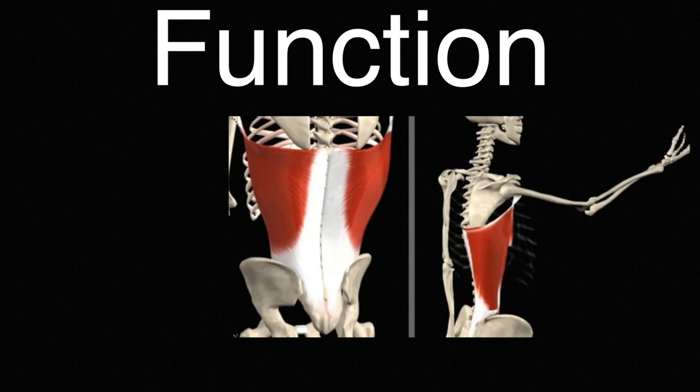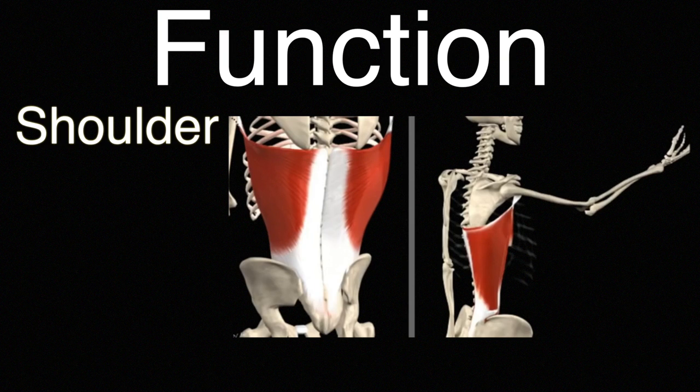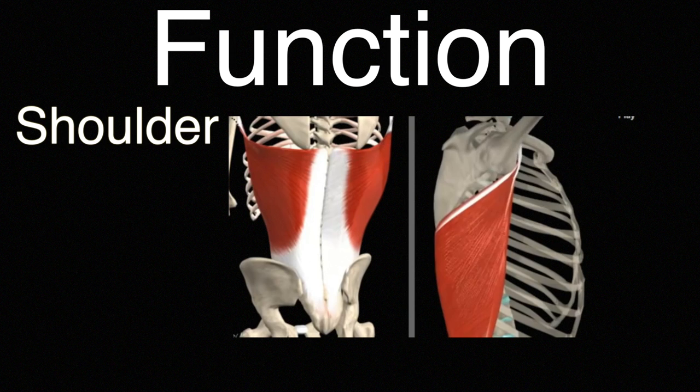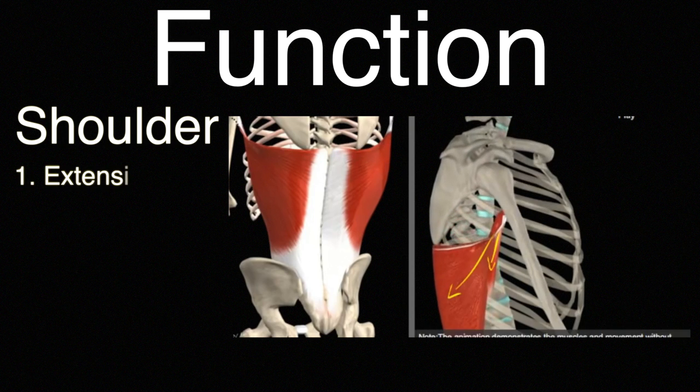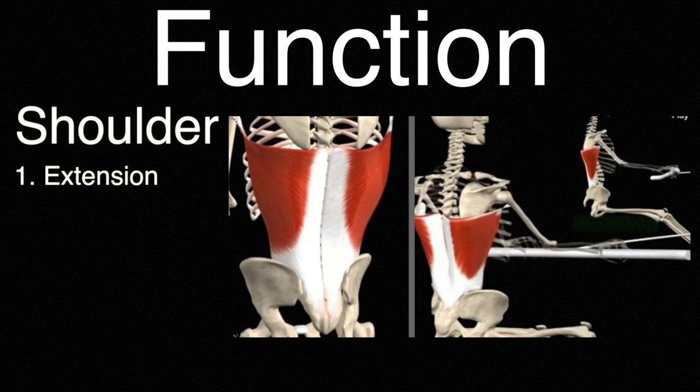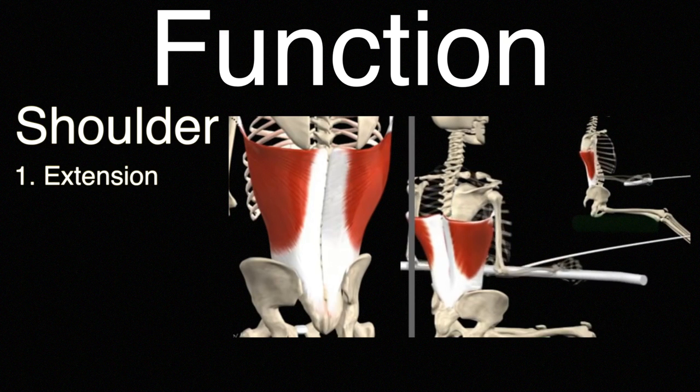The latissimus dorsi has three main functions that all work through the shoulder joint. The first one is so-called extension: from a position when you have your arm in front of you, it pulls the arm down. Notice that the muscle pulls the upper arm, also known as the humerus, and not the lower arm.